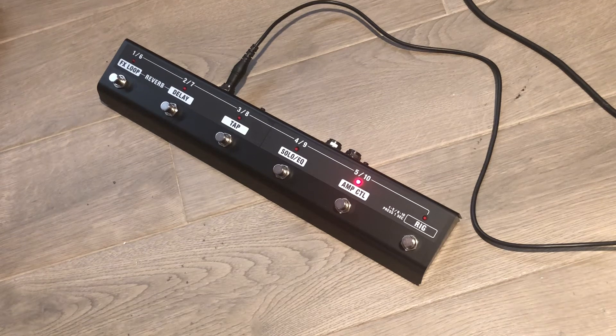Hey guys, I wanted to show you very quickly how to use the BOSS GA-FC foot controller with the Waza Tube Amp Expander. It comes separately — it does not come with the unit — but it's the same foot controller that they use with the BOSS Katana practice amps.